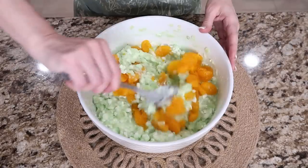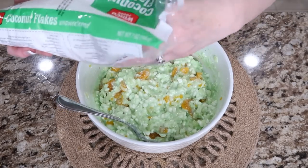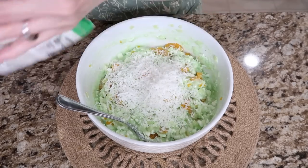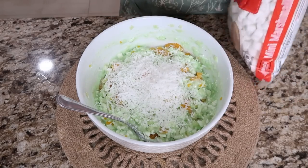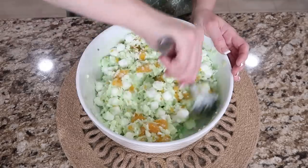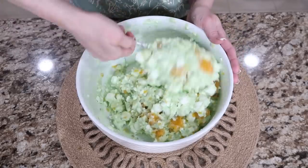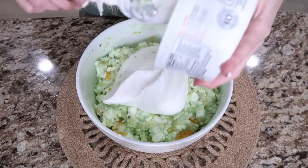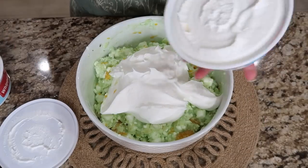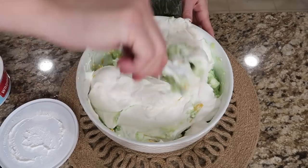I'm going to open up the mandarin oranges and drain them. I'll eye the coconut — this is unsweetened — and add maybe two handfuls. Then you'll need two cups of mini marshmallows. Oh, it smells good. Now we're going to take our Cool Whip — or you can make your own whipped topping, especially since you can't get Cool Whip in other countries. If you need Cool Whip quickly out of your freezer and your oven's on, just sit it on top of your oven to thaw. Mix this all together and you're ready to serve.